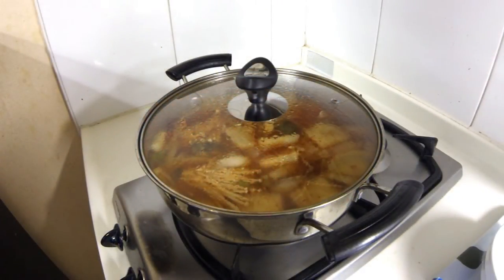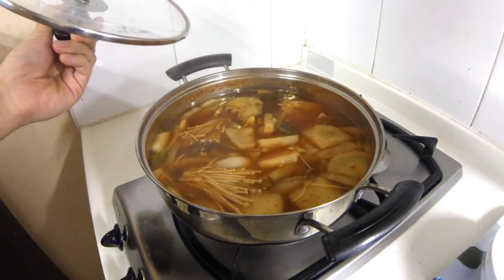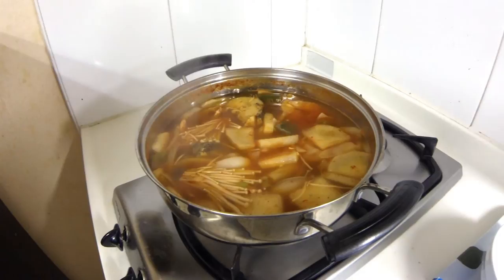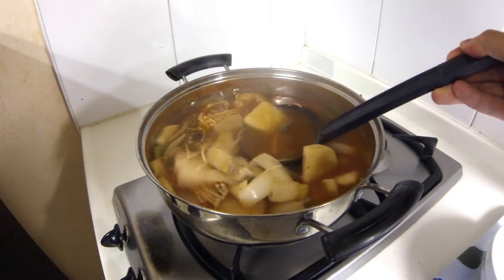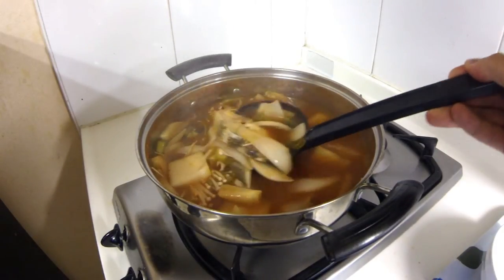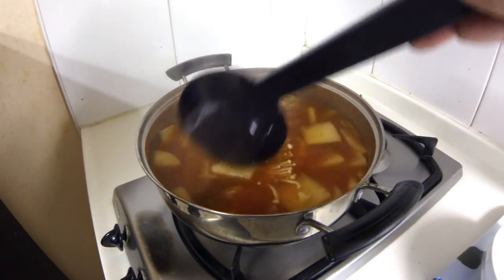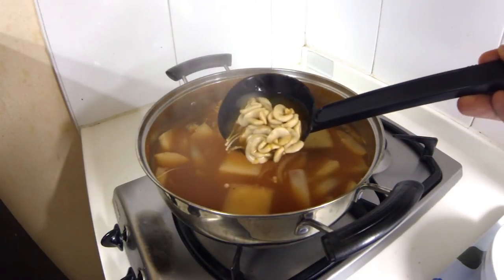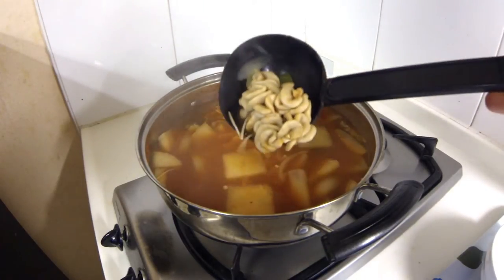This thing has been boiling for a while and then simmering for a while, so let's go ahead and open it up and check it out. Oh yeah, that looks good — and it smells really good. Let's take a look. Here are those fish intestines, looking good. I hope the lighting is okay, but you can see that there.